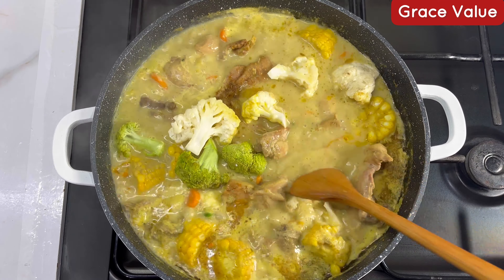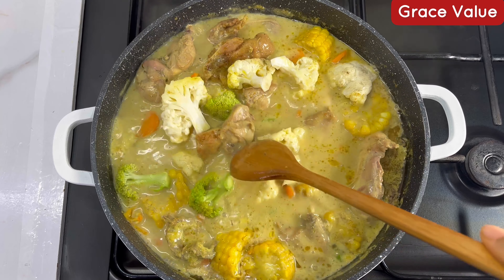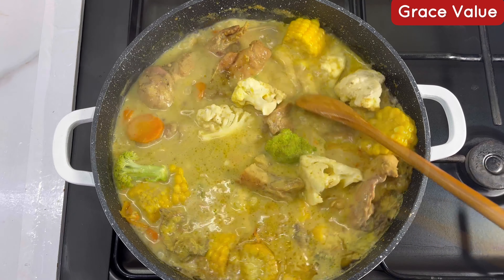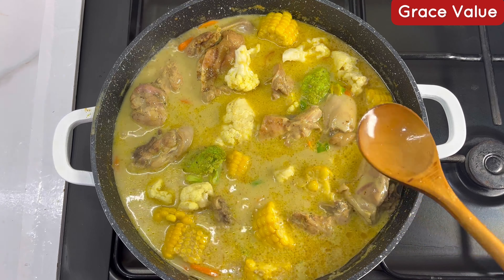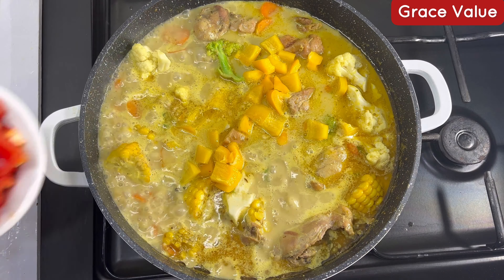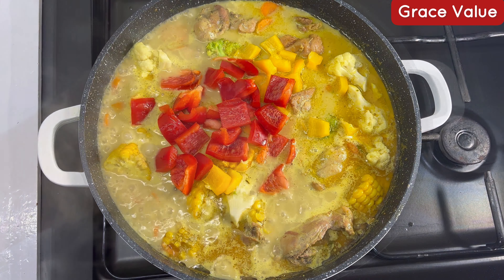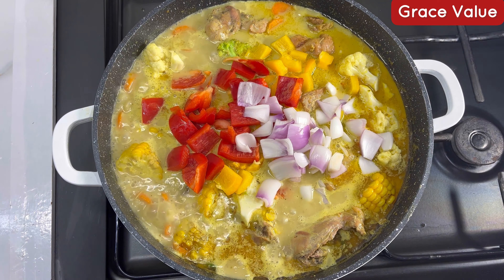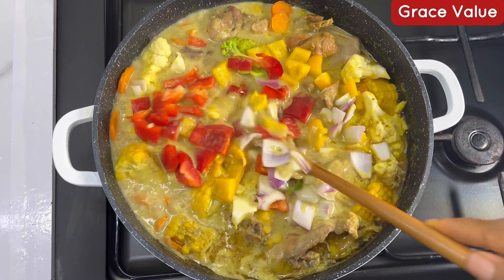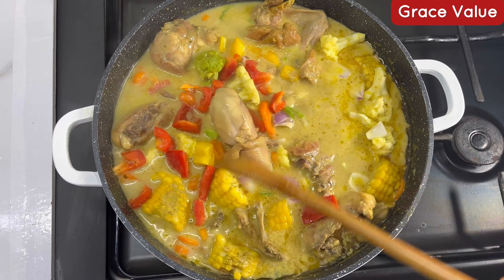I had leftover broccoli and cauliflower so just go ahead and add your veggies — you need your veggies for this sauce. Proceed to adding your bell pepper. I use yellow and red bell pepper — just use any one you can find. Add some onions if you like onions; if you don't, just skip it. Stir everything all together.